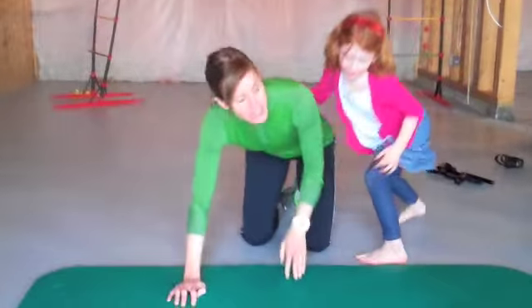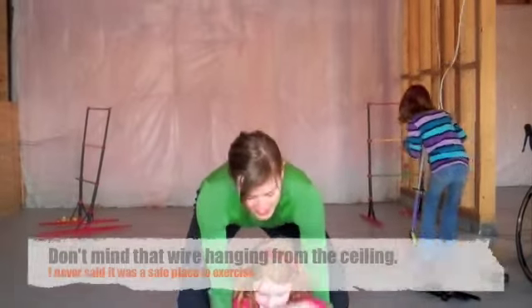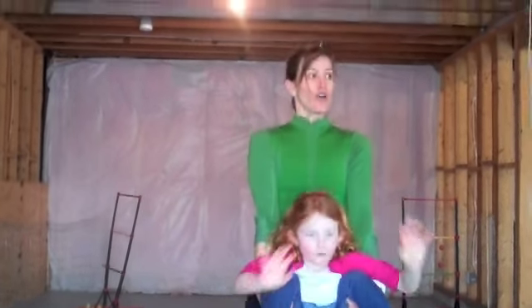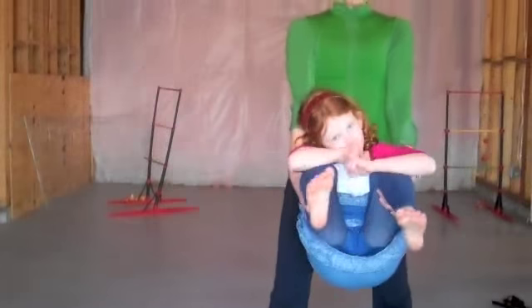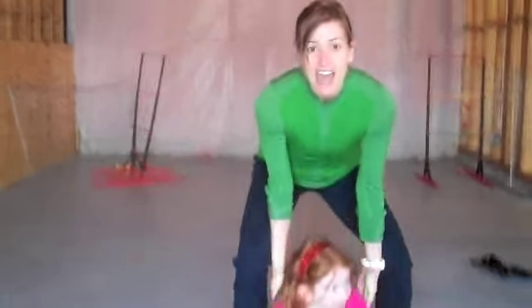She's just going to sit down right here and I'm going to pick her up under her knees using my hips, not my back, and lift. 2, 3, 4, 5, 6, 7, 8, 9 — I'm going to flip you over — 10. And there you have it.